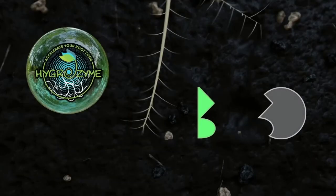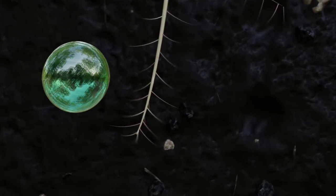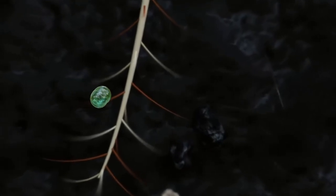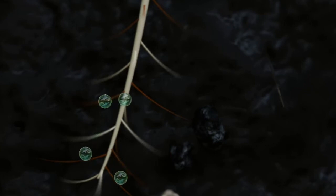So how do enzymes work? Enzymes work like a lock and key — they only break down the substrate they are intended for. For an enzyme to effectively target dead roots, the formulation must contain cellulase. Only cellulase, the primary enzyme in Hygrozyme, will break down cellulose, the main component of dead root matter.